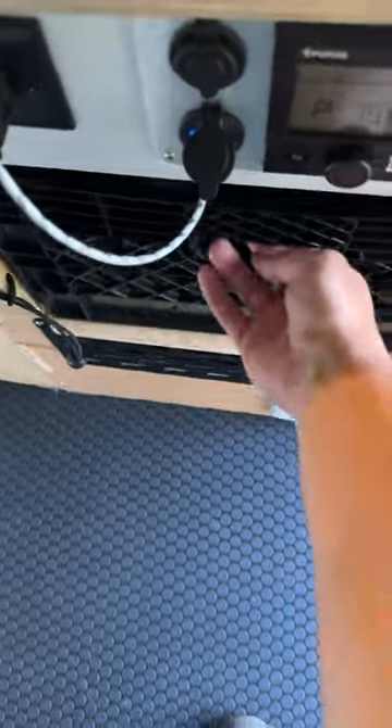We've got one right here underneath our sink — just kind of miscellaneous stuff and some cleaning supplies. Let me know what you think.